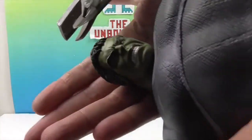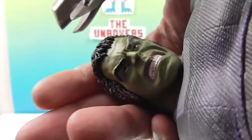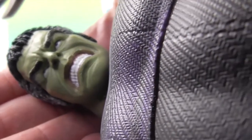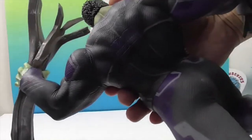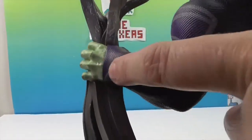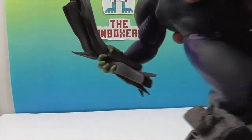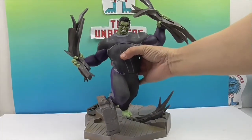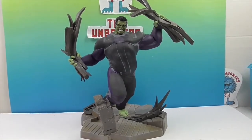Let's take a look at his facial sculpt. It looks really cool — very movie accurate. And looking at the back of him and his hands, you can even see his knuckles, which is cool because when you think of Hulk, you just think of big meaty hands. His thumb is wrapped around there, and the expression on his face is like 'argh.'